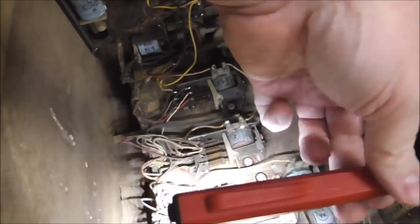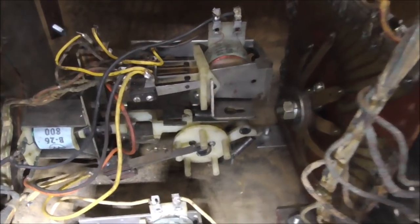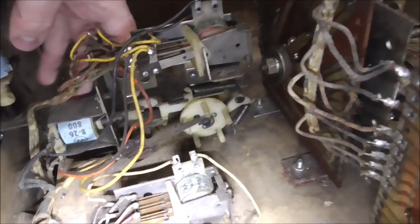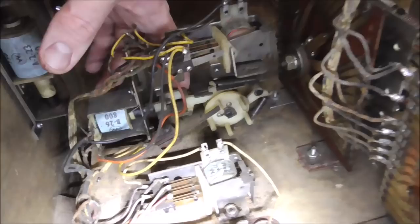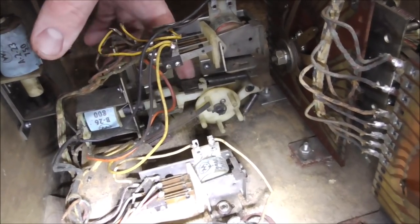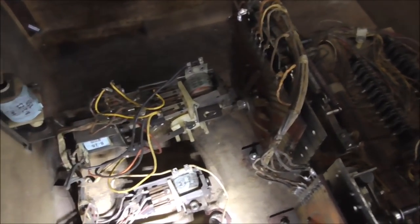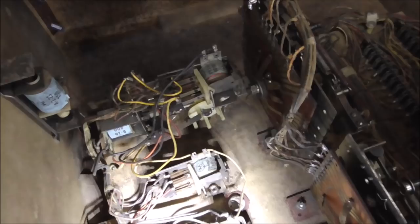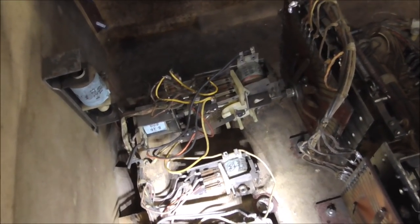Moving on to this weird little unit in the back. It's got a relay at the top that can pull in and make things happen, and then it's got a relay down here which is like a score reel. As it turns around, you have a big leaf switch that alternates open and closed. It must have something to do with putting in more than one coin — like if you put in two quarters, it can keep track. Anyway, you don't really have to know exactly what it does; all you have to do is clean it.